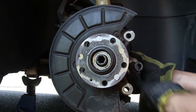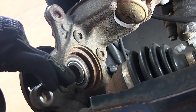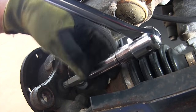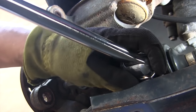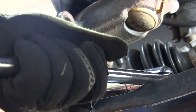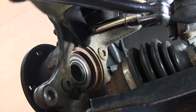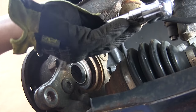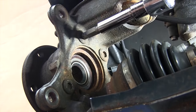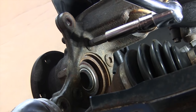The axle came out undamaged. On the back of the hub there are four M12 12-point bolts that hold the hub assembly to the steering knuckle. They're pretty tight so make sure you get a nice big breaker bar. For really tight bolts, use a nice long bar and press with your leg instead of your hand.